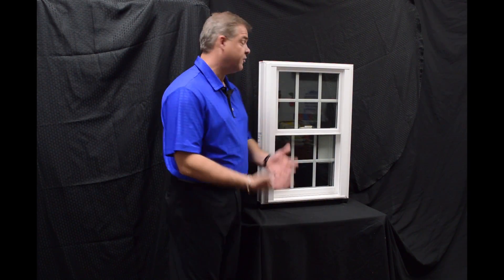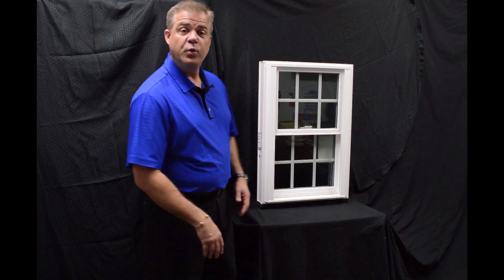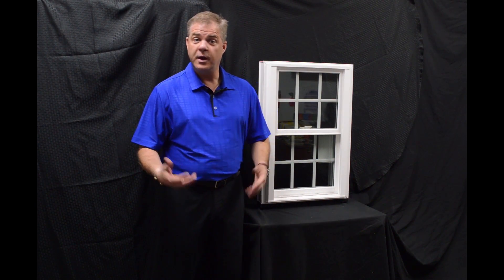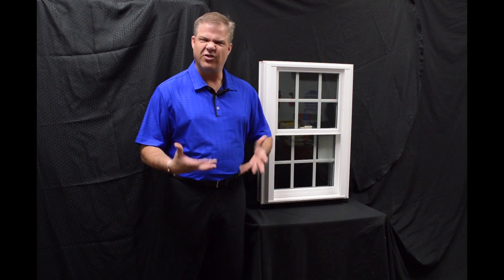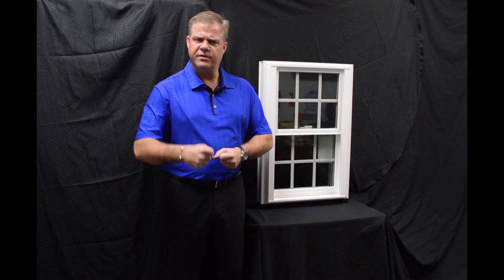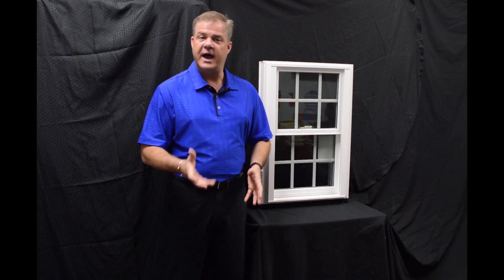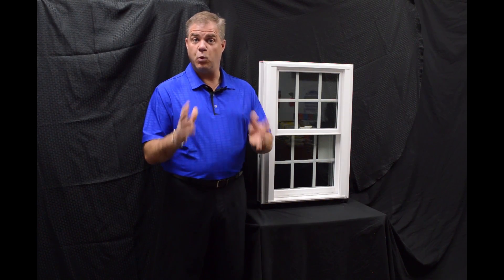As we get into the exterior of this window, a couple of things I wanted to quickly point out is the fact that this window is fully fusion welded, both mainframe and sash. The great thing about that is there's no mechanical parts or pieces that are going to loosen where water or air is going to get inside it, so it really provides for maximum weather protection.